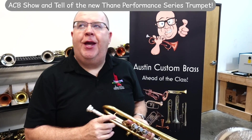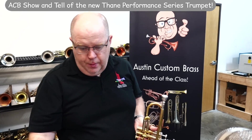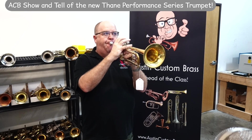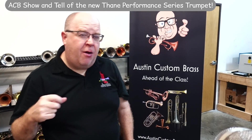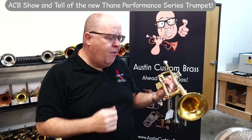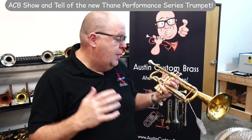Lots — I don't know if the mic is conveying this — but lots of different sound shapes and presence. I'm playing a little soft right now, but if I play it a little louder, it has really kind of a nice center of the core of the sound with bright edges around the sound. Very nice. The fact that it's a single braced slide also helps it be a little bit more flexible in terms of the overall sound color of the instrument.